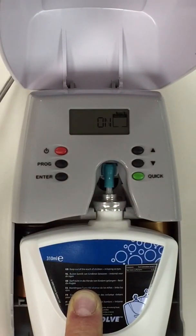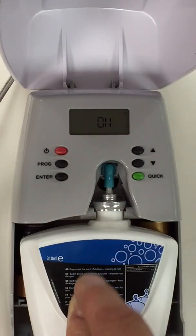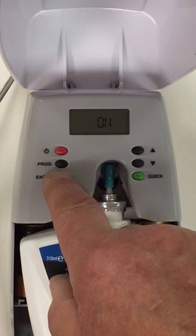On our screen now is a flashing day countdown to advise us how many shots are left in the cartridge. So I am going to accept that by pressing enter.